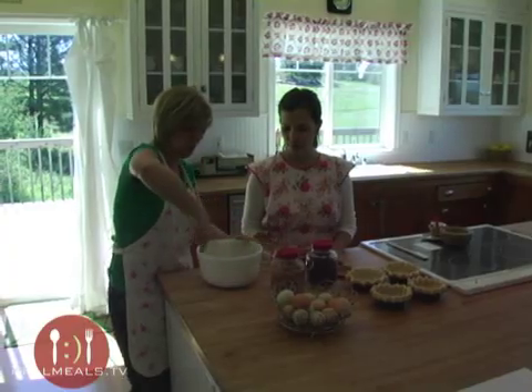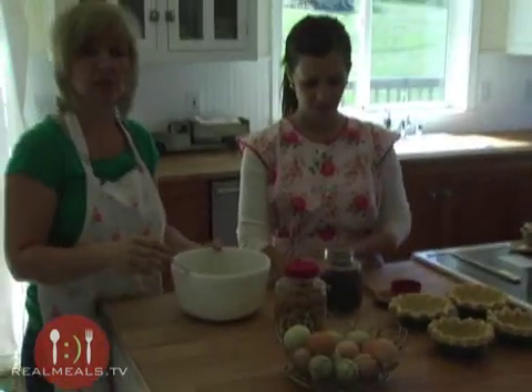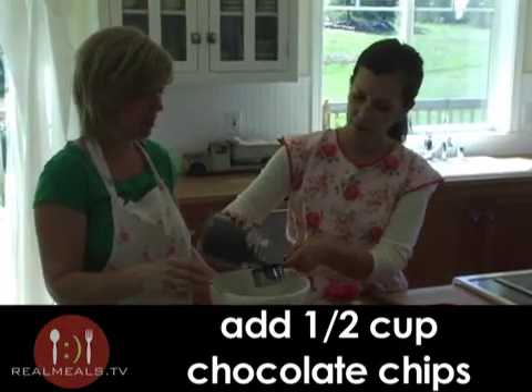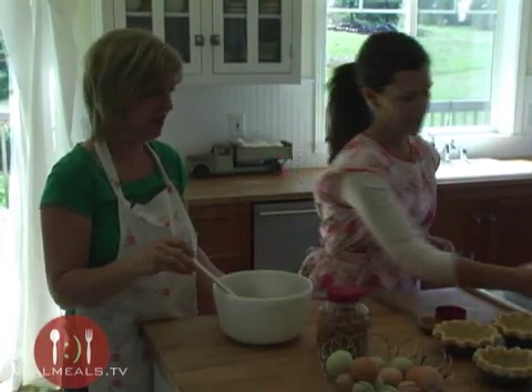Now this is where we add in the fun stuff. We're going to add in a half a cup of chocolate chips — just your semi-sweet chocolate chips — and a half a cup of peanut butter chips.